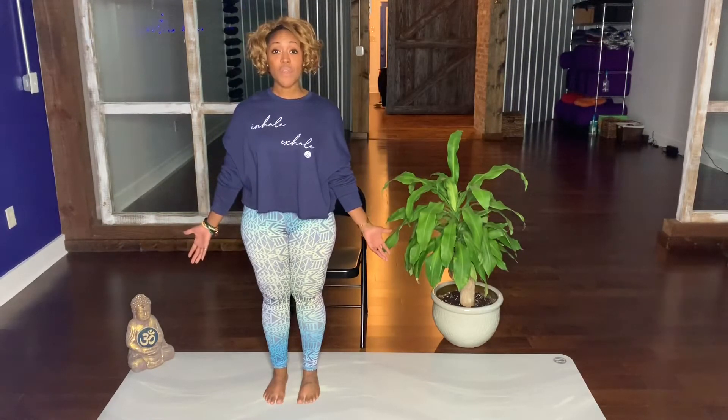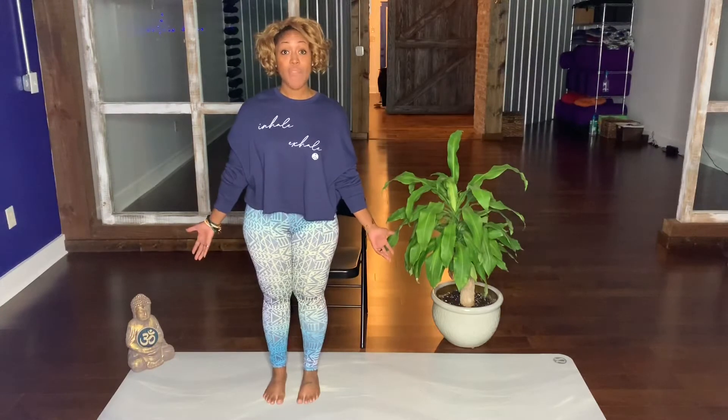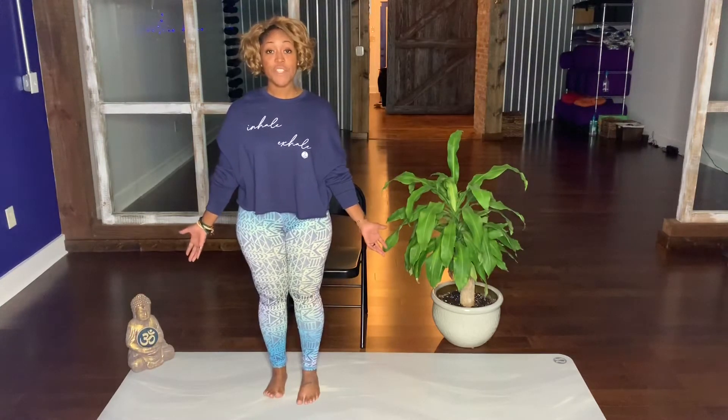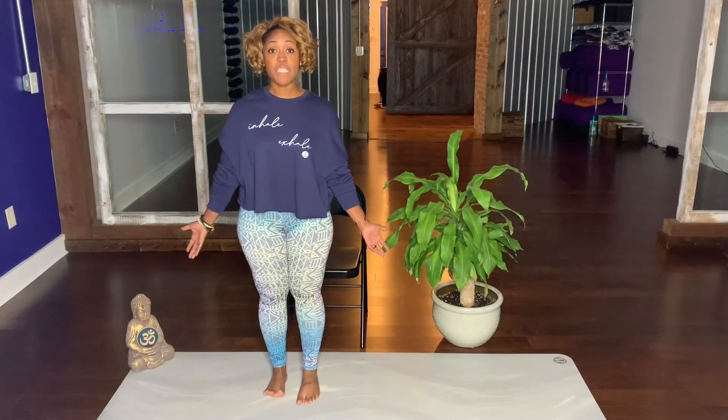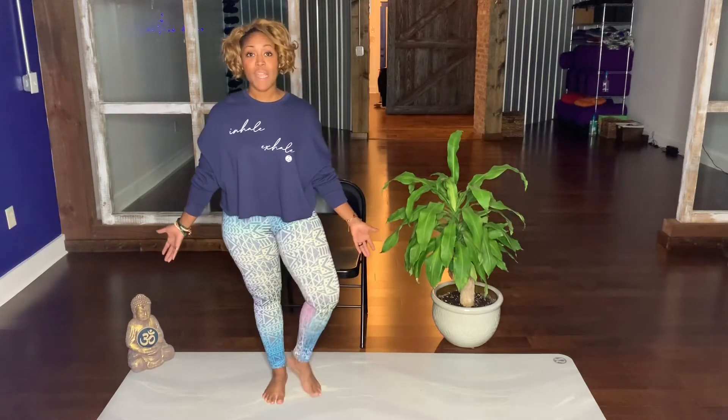From here we're going to make our way into Tree Pose on my right side, your left side. Shifting over towards my right, your left. Lifting the toes up, gently pressing down one at a time. I'm going to bring my left foot to rest above my right ankle.